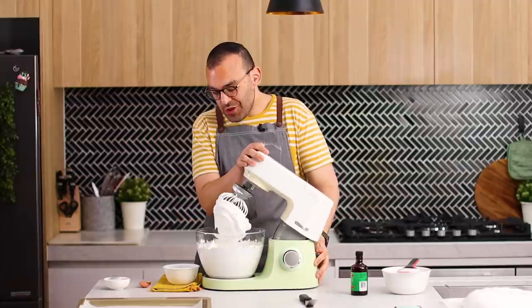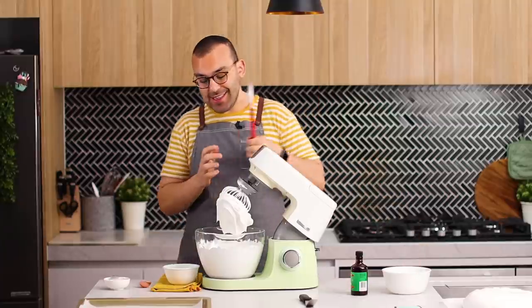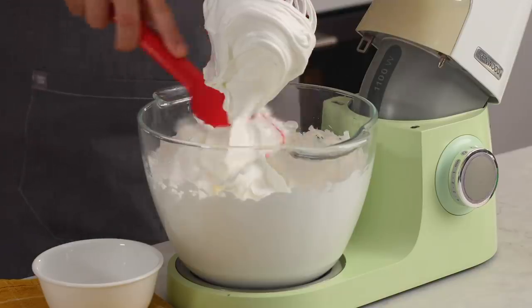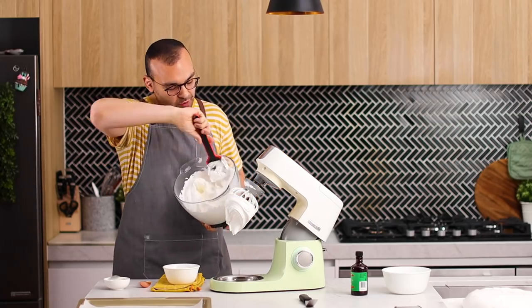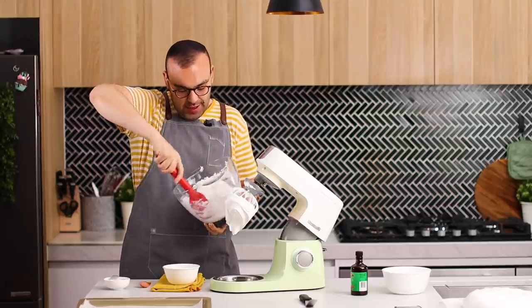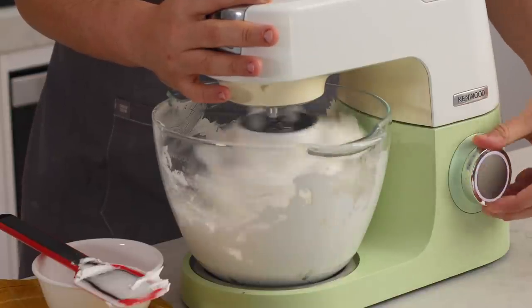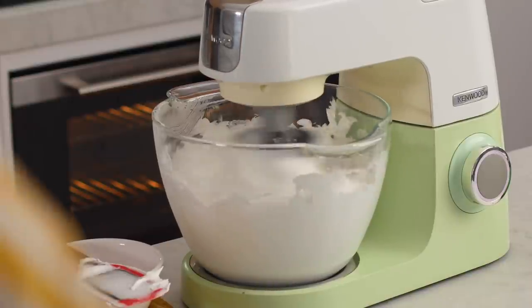All of our sugar has been added and this is really thick and glossy already, but I can see sugar granules that aren't quite dissolved. We want to make sure they're fully dissolved, so I'm going to scrape down the bowl to incorporate any sugar granules stuck to the sides, then put it back on for another 10 to 12 minutes to continue whisking on high speed.